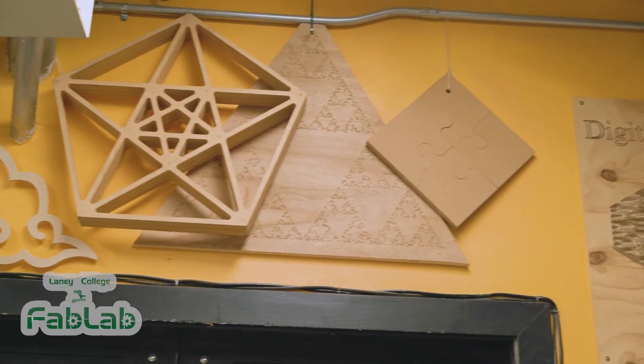While it might look complicated, anybody can learn to use this machine. Using a CNC router is a powerful skill and it can get you a well-paying job. We've been able to get students entry-level positions after just a few weeks of lessons.